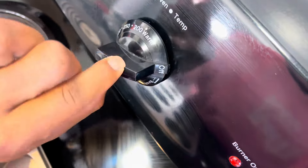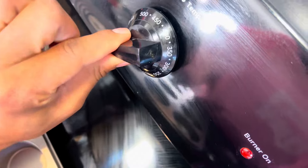All right, so heat up the oven to 350. 350? Let's go ahead and put that on 450.